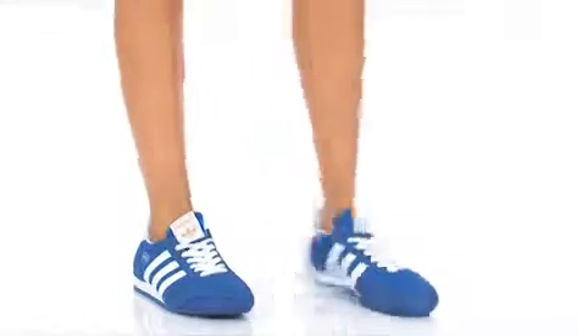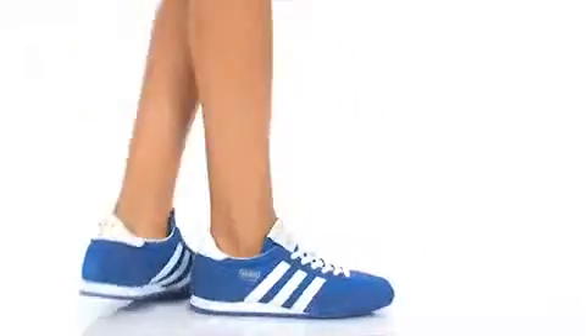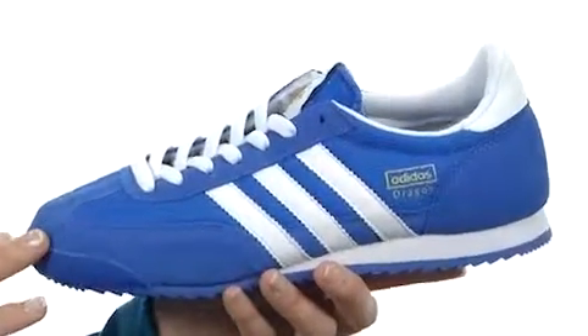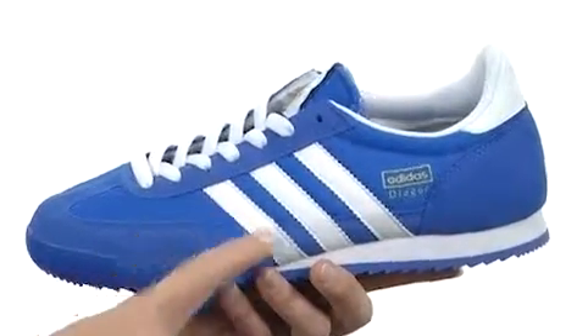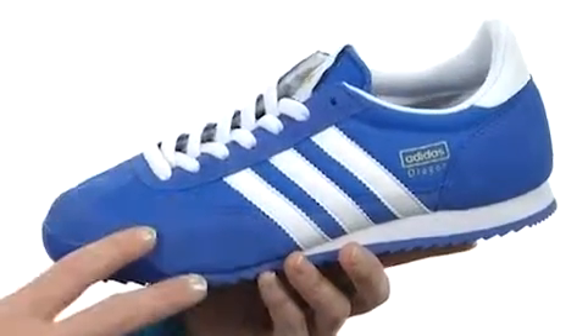Hey guys, I'm April, and this is Dragon from Adidas. This wonderful shoe has a sweet low-profile design. With signature Adidas details, thanks to the three-stripe design on the side, everyone will know what you're rocking.